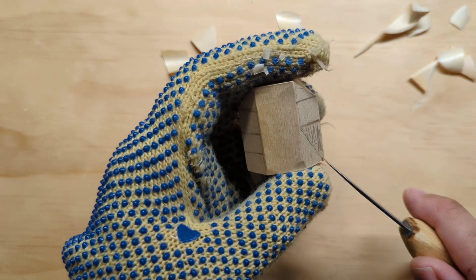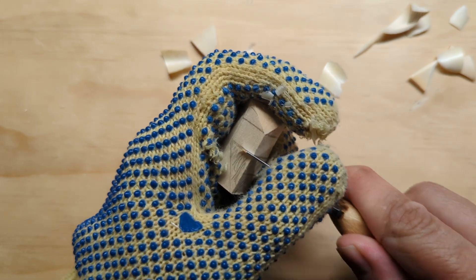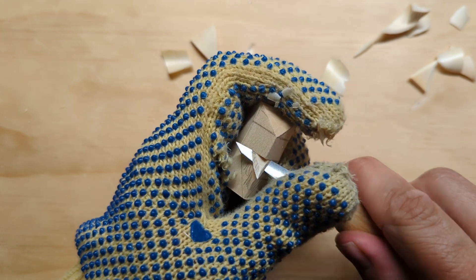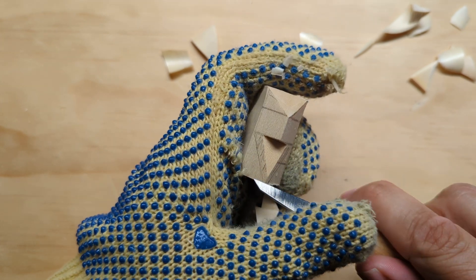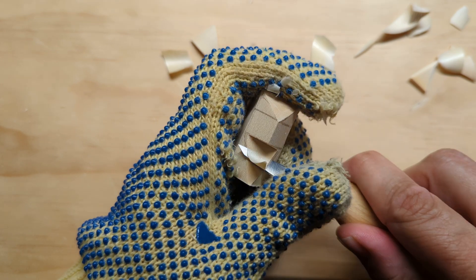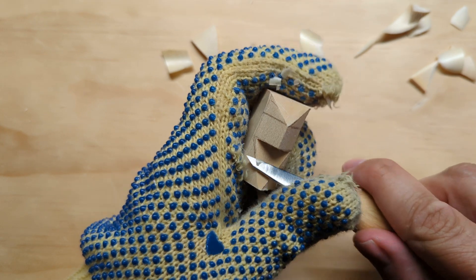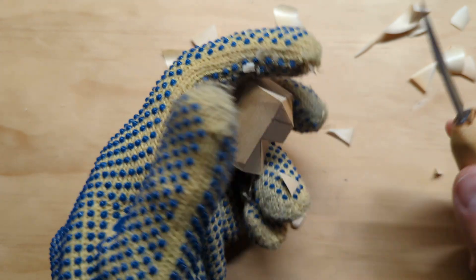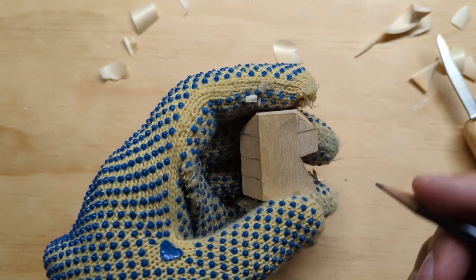Then I'm going to cut this large notch out here to establish the bottom of the beak. I'll do that with a stop cut right at the base and carve up to it, repeating until I've removed the entire shaded area. If you've watched some of my other videos, I'm going to use similar techniques to start the shaping here, but we are going to round this one off a little bit more than some of the other shapes.